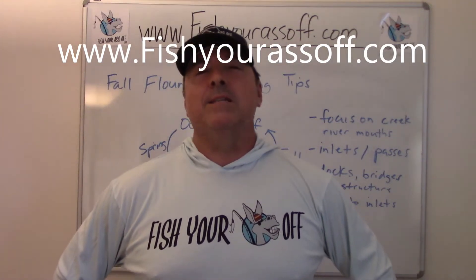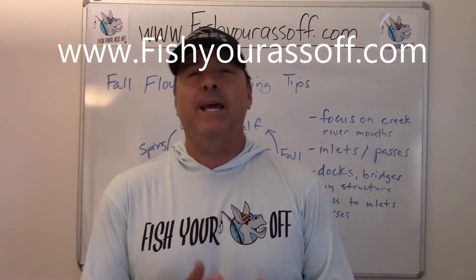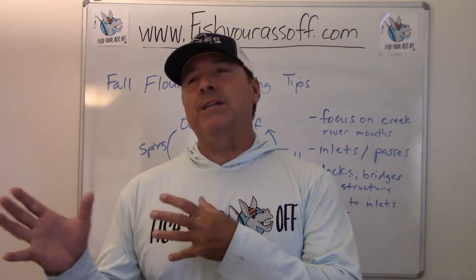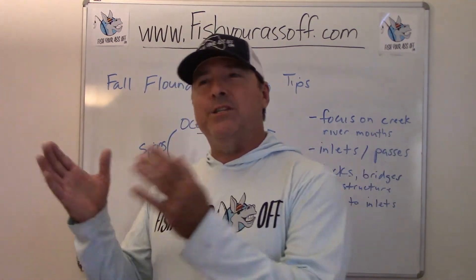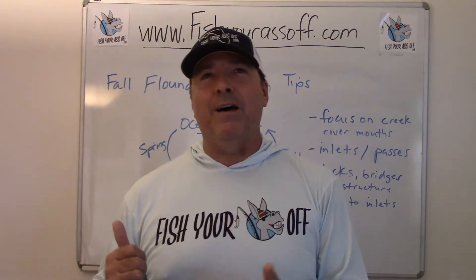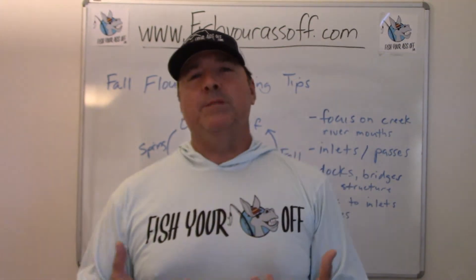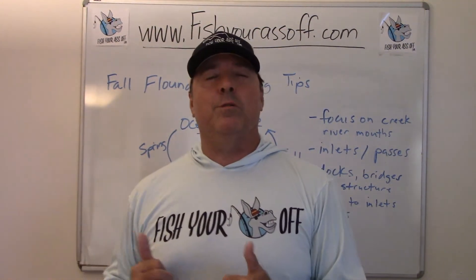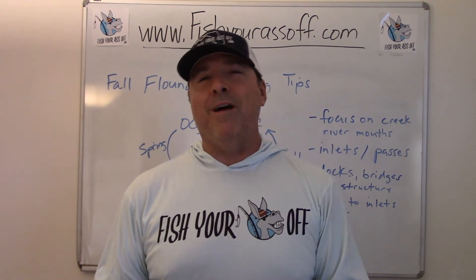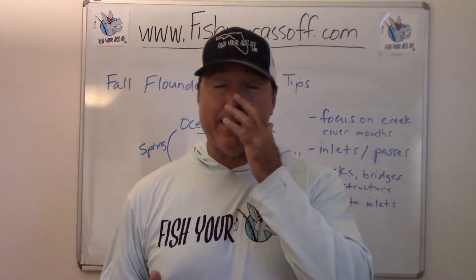Hey, it's Mike over at FishYourAssOff.com and what we're talking about today is flounder fishing. I'm going to teach you about catching flounder in their various stages during the year. This one's about fall flounder fishing, but it's basically how to follow them around the seasons because they spend most of their time inshore, but then they'll actually go offshore in the wintertime to spawn.